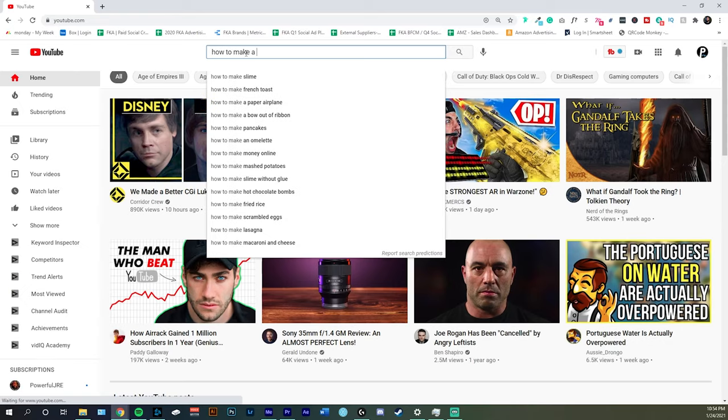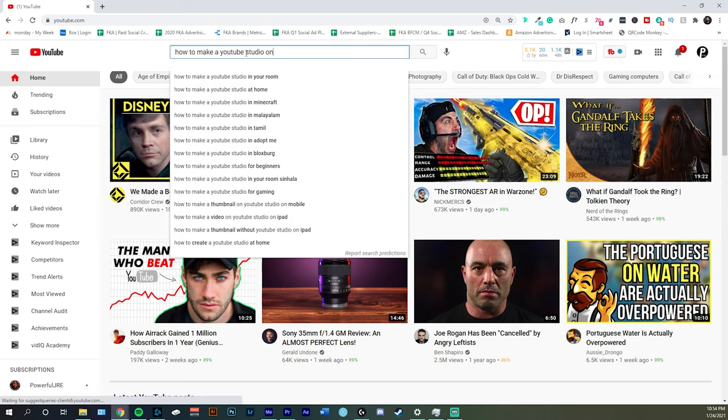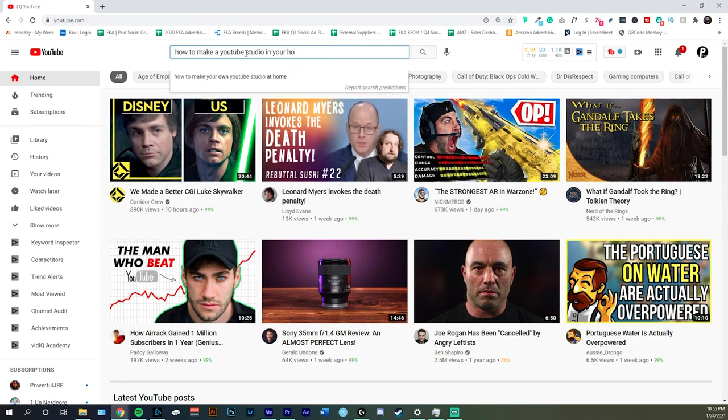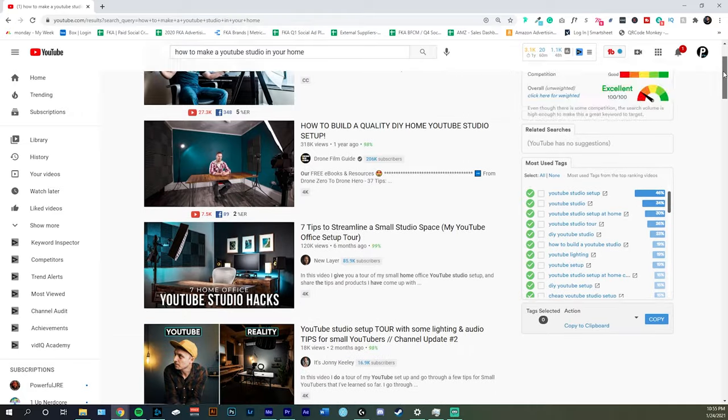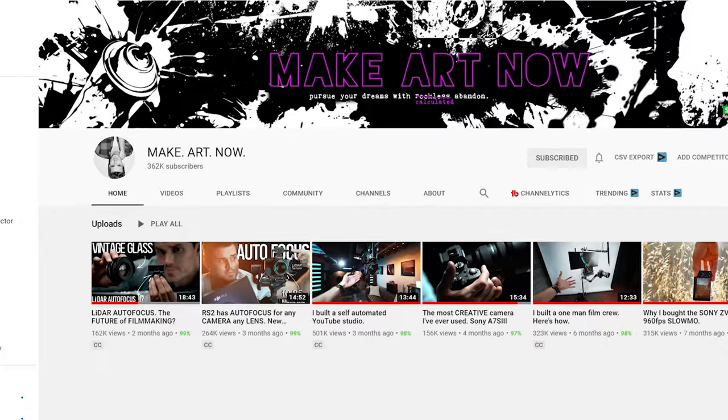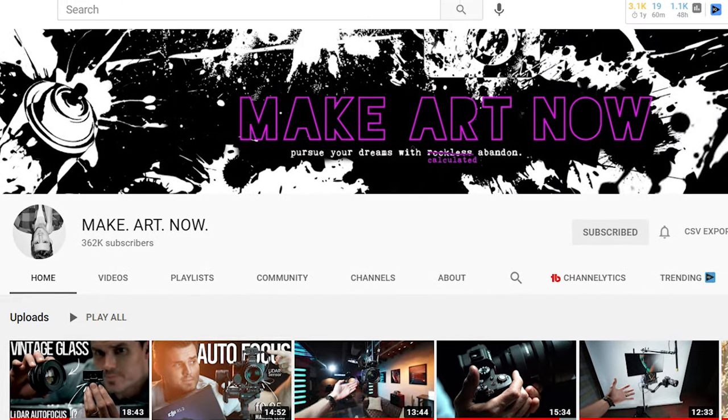Before I started setting up my studio, I went on YouTube and looked at a bunch of different content creators and what they did in their YouTube studios. Bits and pieces of my studio are directly inspired by those videos, and I'm going to be shouting out those channels throughout this video. That's a perfect segue into the soundproofing idea I got from Make Art Now — an awesome channel. Josh O is an expert at what he does, so definitely check him out.